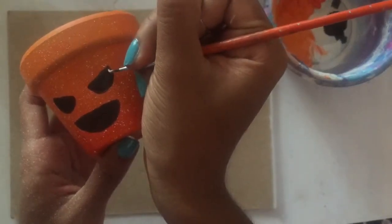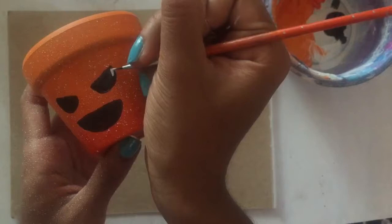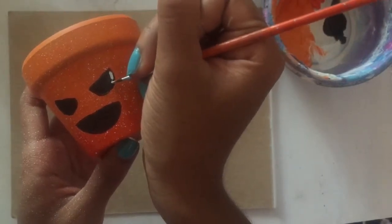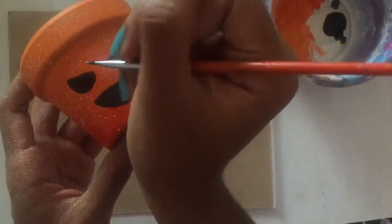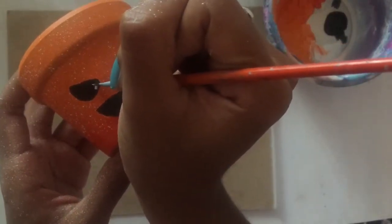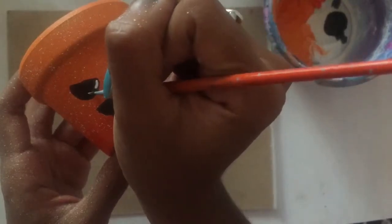His little face is taking shape. I also added a mouth — you can see it's kind of like a semi-circle. And now what I'm doing, after I let the first part of the face dry, I'm going back with my white paint and just adding a little detail to give it a little bit more personality, just adding these kind of white little marks here.